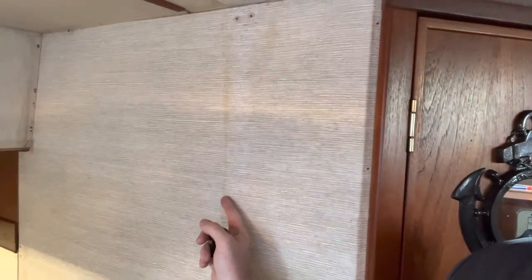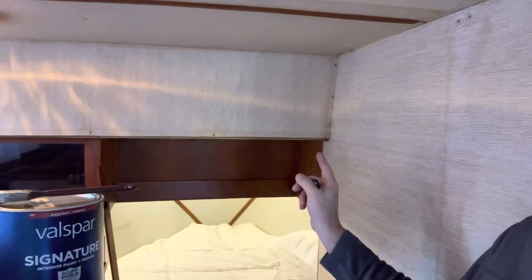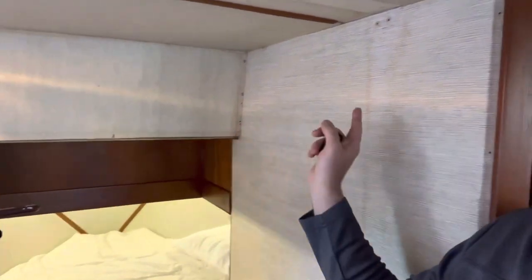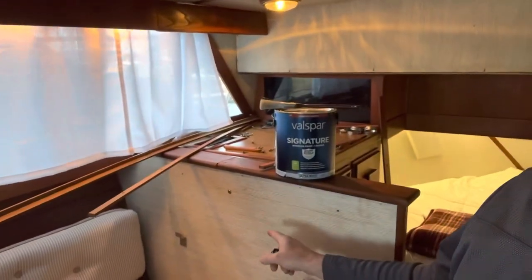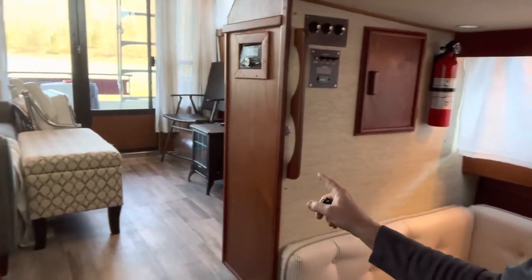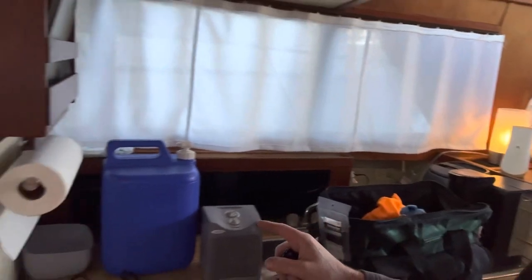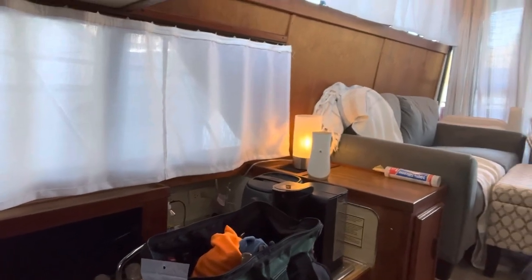We really can't leave the wall like that, but since we're redoing the v-berth area and repainting it, we're going to do the rest as well. We've got this wall here, this wall here, and swinging back around this wall too. In the galley area we've also got a couple of spots to do. My wife Veronica likes it even better than I do, so that makes my day — come on, let's check it out.